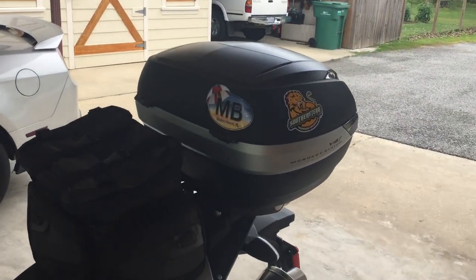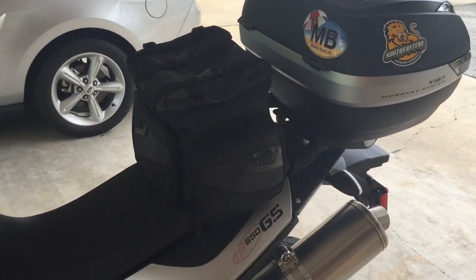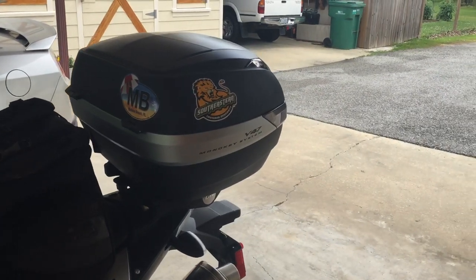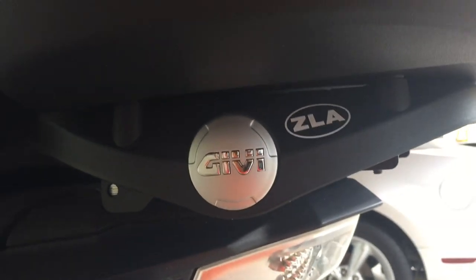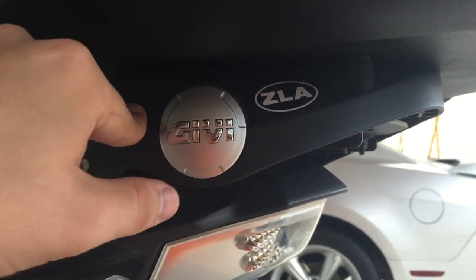They also have a back pad for it that you can get if you do two-up riding. But my girlfriend has her own GS, hence why I have the pouch right there — I'll probably never have anybody sitting on my back seat. I got the mounting plate for it. I think it's the GVE-194 plate from RevZilla. Bolts right on and this thing slips right on top of it. Any GV mono key box will fit right on top of this.